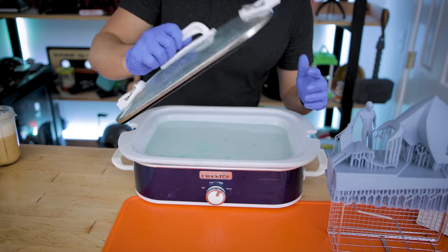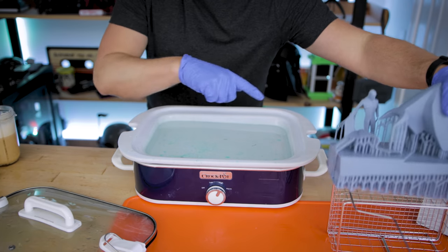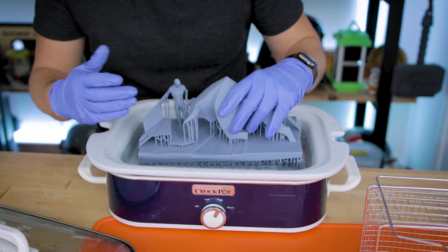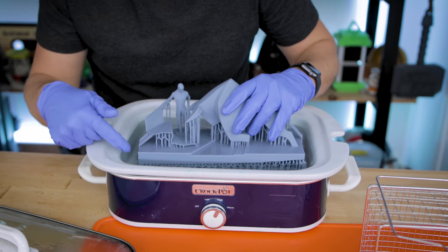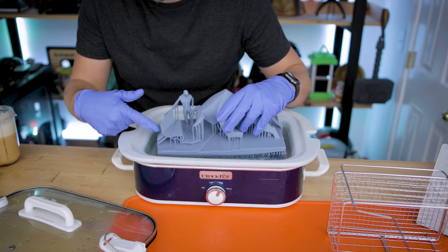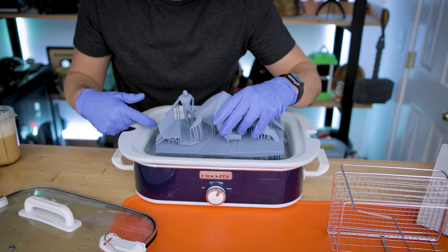To help remove the supports, I like to use hot water. I use an old crock pot to keep water nice and hot that I can reuse as needed, but you don't need this — just a bucket of water works. Leaving the print in for just a few moments will loosen up those supports and allow you to easily remove them. Just be careful around any thin areas, as heat could cause warping.